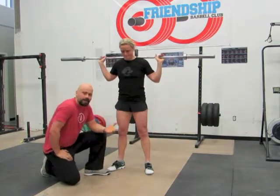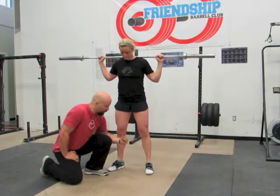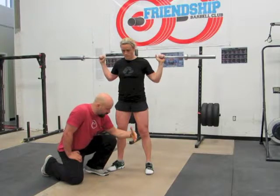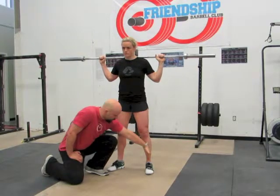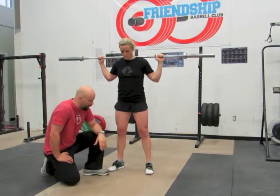The Knees Out Cue is a great cue for athletes whose knee is collapsing inward, but it is not a good cue for athletes whose knees are already maintaining a good tracking position just over the foot. Play around with that and let me know what you think.